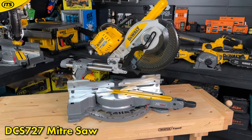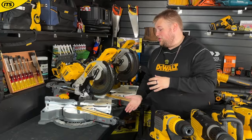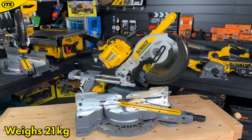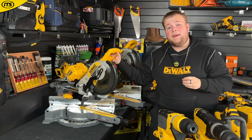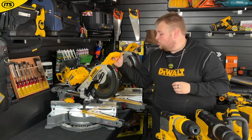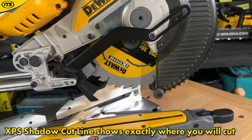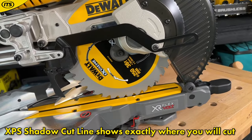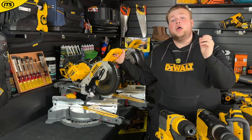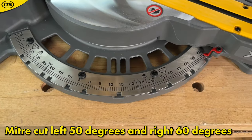In the middle of the miter saw range we have the DCS727 with a 250 mm diameter blade. It's a bit heavier, so you get a little less portability, but you are getting increased power. This weighs 21.5 kilograms, with a maximum depth of cut of 150 mm at a max cross cut of 305 mm. What I love about this is the XPS shadow cut line — rather than relying on a laser line, a light projects onto the blade which casts a shadow onto your material so you can see exactly where you are cutting. You also get increased flexibility with miter cuts of left 50 degrees and right 60 degrees.